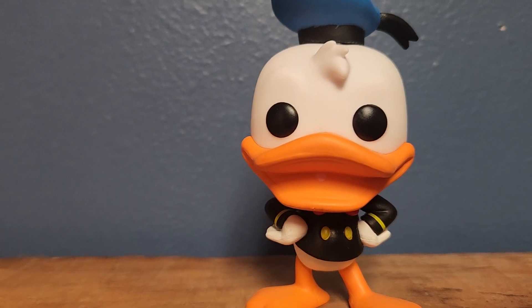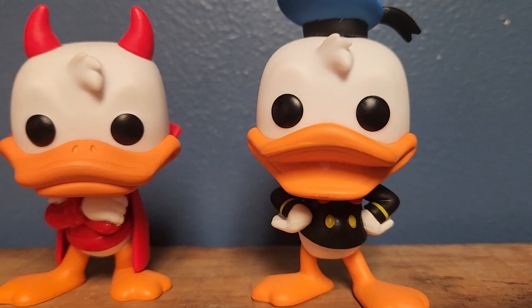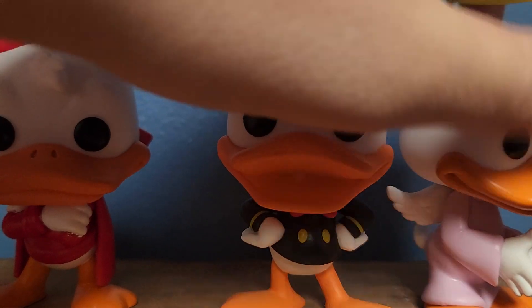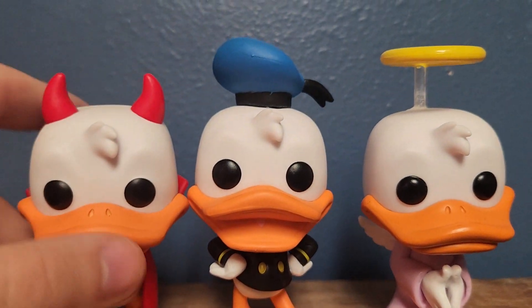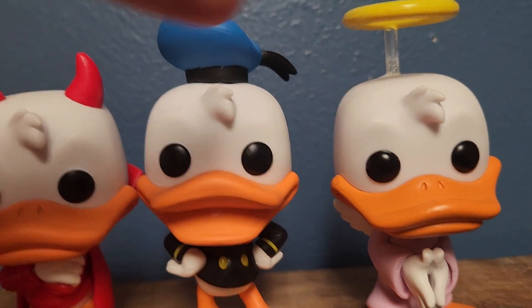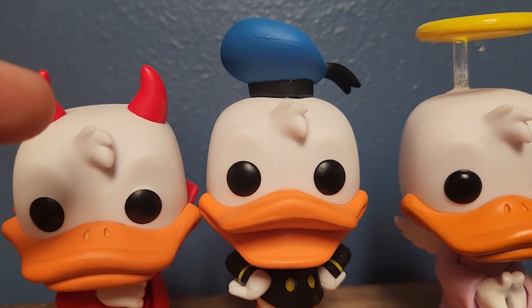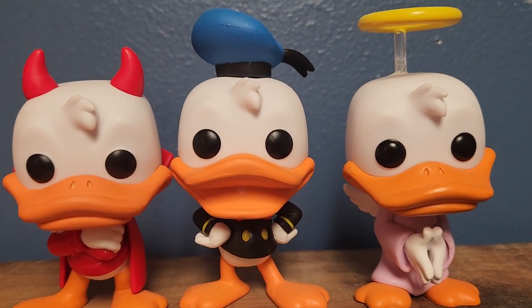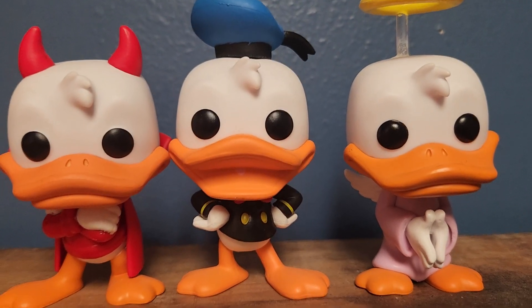Aside from that one, I also have the Shoulder Angel and Shoulder Devil Donald two-pack. I want to say this one's taller because of the halo, and this one's shorter just because he's not wearing the hat. Same facial features — they have the same depth of hair and same eyes.